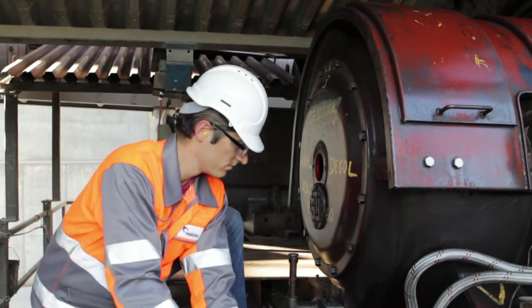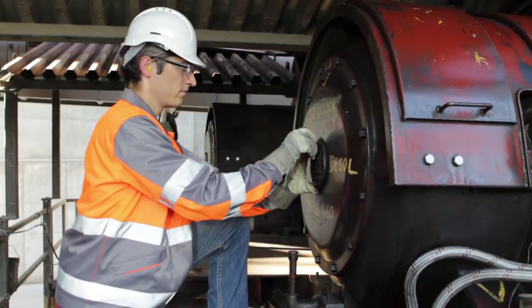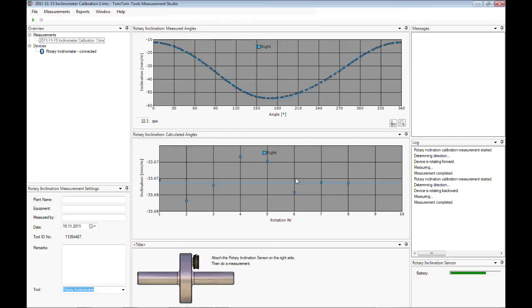Remove the inclinometer and close the cover carefully. Now the actual inclination measurement can start. To start a new measurement, click on Measurement, New, Kiln Inclination.